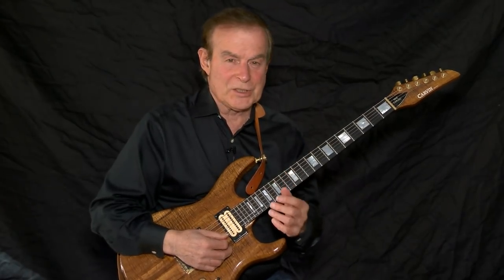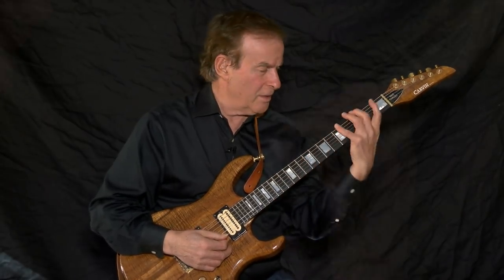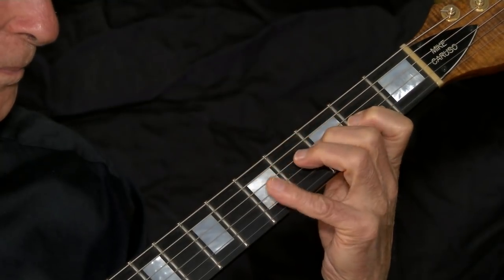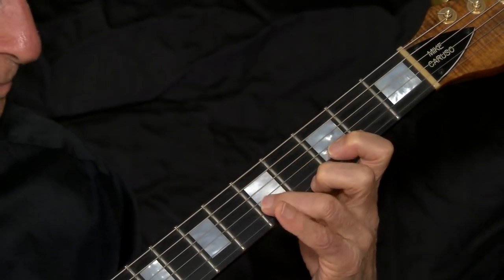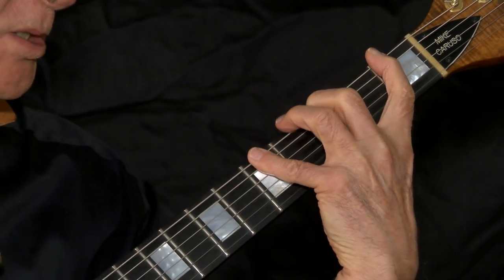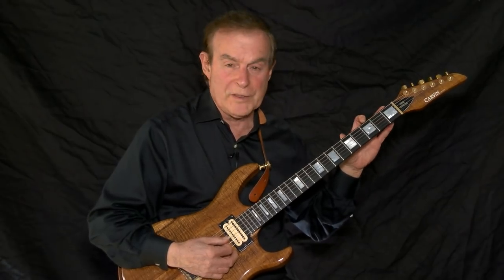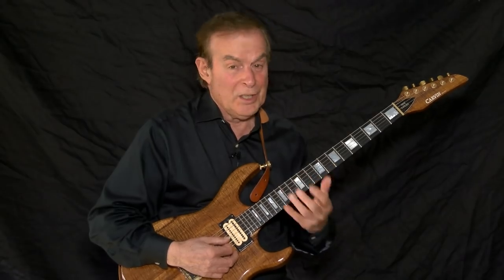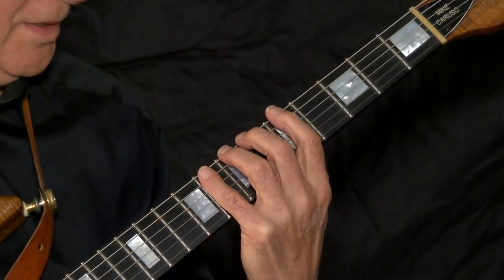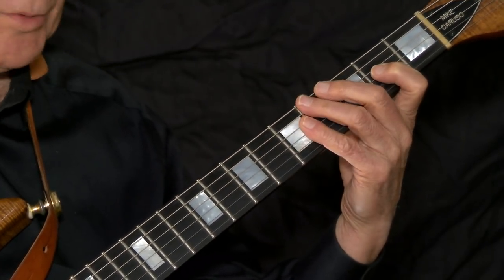There are seven different notes in this scale, but only three different three-note per string figures — it's amazing. It is not necessary to play the three note per string figure starting from each of the scale notes on the sixth string. You could do that, but you would be just repeating what you have already played starting on F. If you start on A, the notes would be A, B-flat, C — and they're right here. You have already played it.